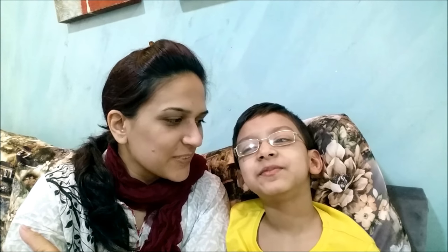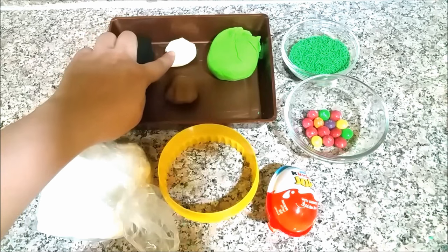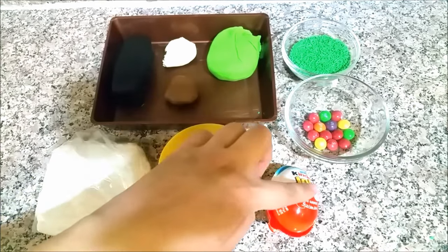We are using fondant and will use fondant for the sheep. Surprise — Skittles! The ingredients are: white fondant, black fondant, soft white or cream color fondant, green, light green, green sprinkles, Skittles, and a Kinder egg cutter. We will make the sheep's ground for the sheep.